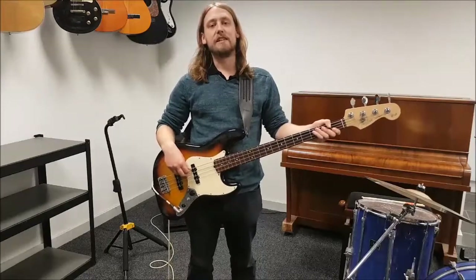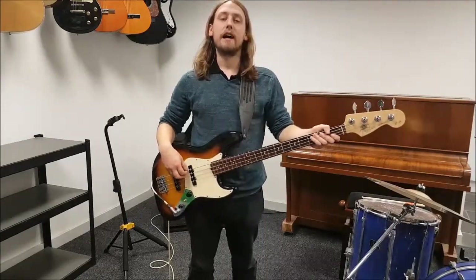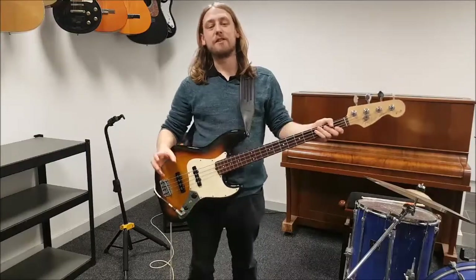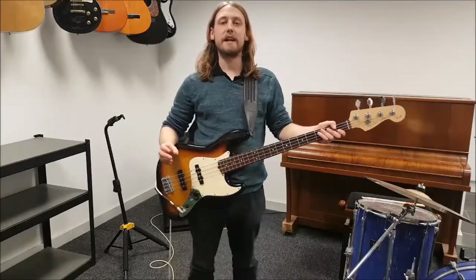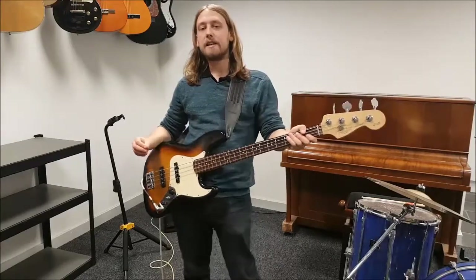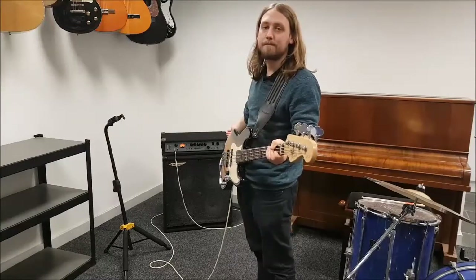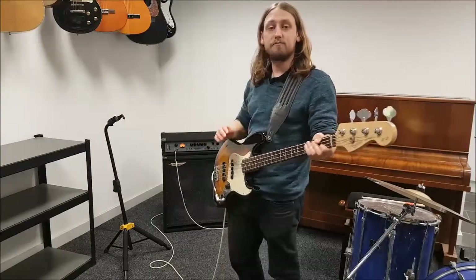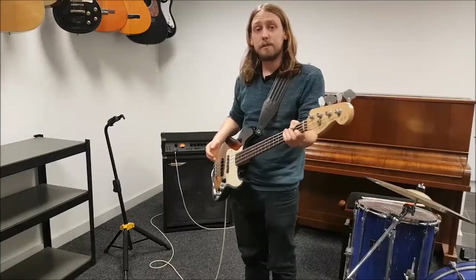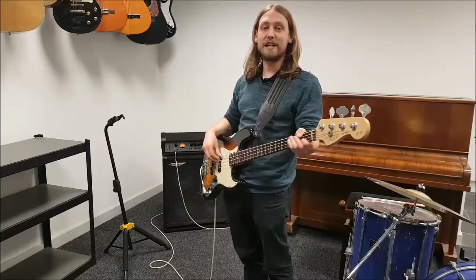I'm here today at Music City, just up in Hansworth, to demonstrate how much of a difference the TurboTone speaker cable from Dennett Keighley makes to your sound. As you can see, I play an Ashdown MAG300 amp — it's a decent middle of the road amp, nothing fancy, but it's got me up and down the country on many stages across the years.